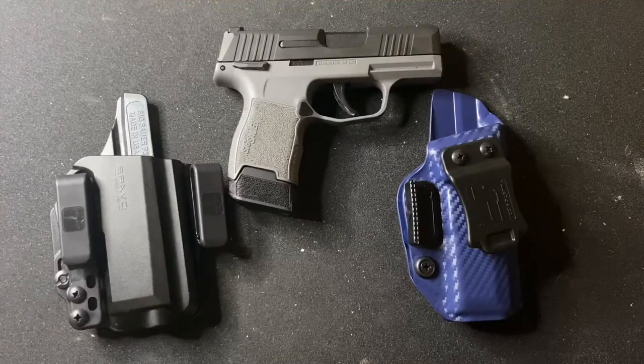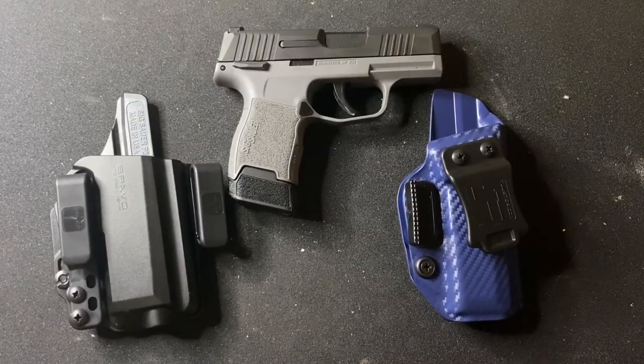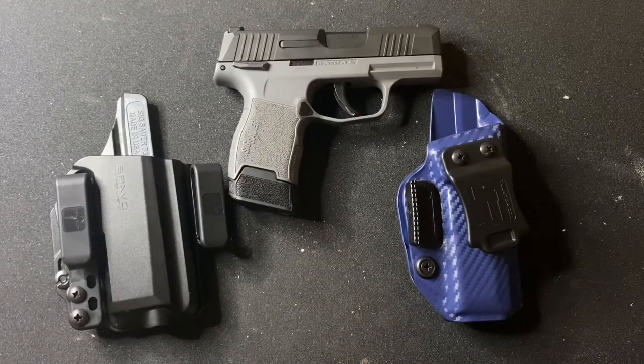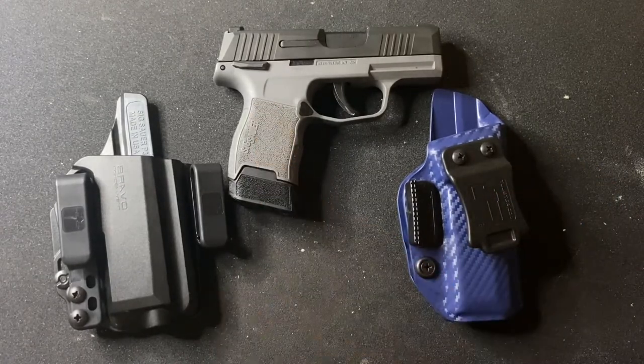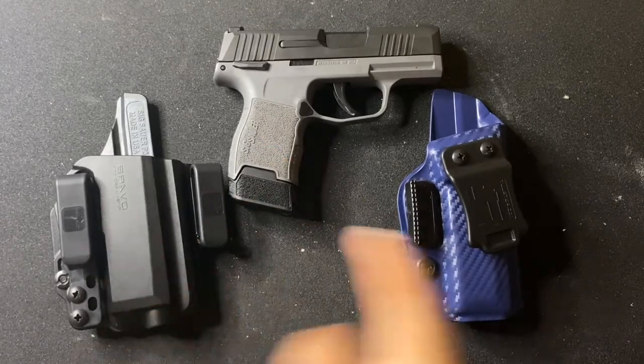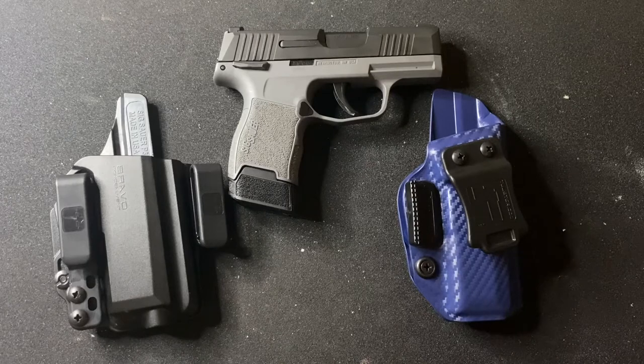Right here you can see we have the Bravo for the Sig P365 and we also have the Toaster Profile Holster for the Sig P365. This is my gun that I'm going to be using in the video to compare functionality, cosmetics, size, and a few different categories to see which one is better.